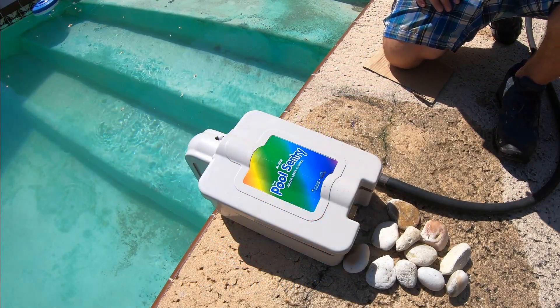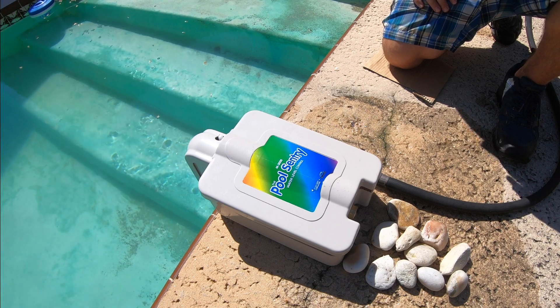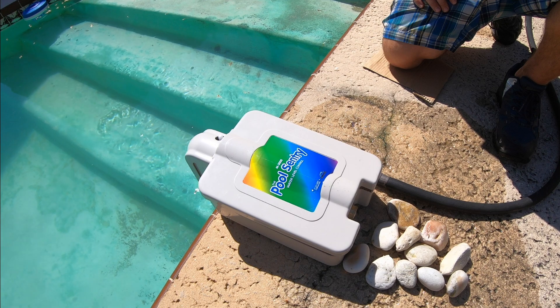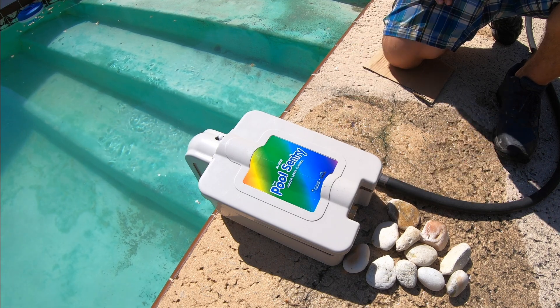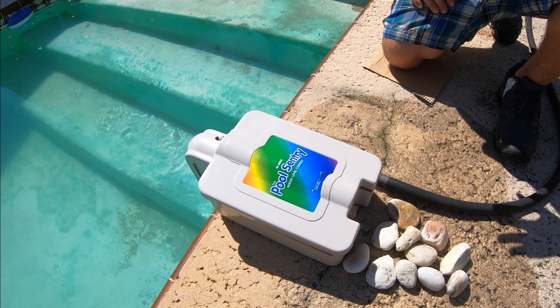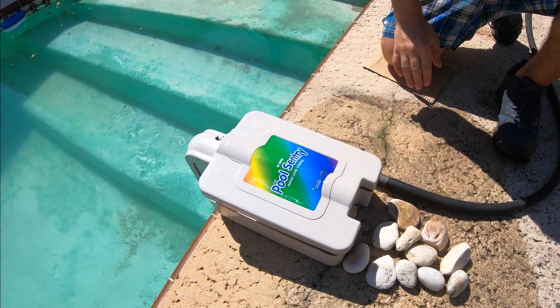Hey guys, Corn King here. If you got a pool that's leaking and you're waiting to get it repaired, a good solution is to install an on-deck autofill like this one here to make sure your pool is constantly staying filled with water so you don't burn out your pump. The things you're gonna need are the autofill itself, some rocks to weigh it down, and of course the hose.